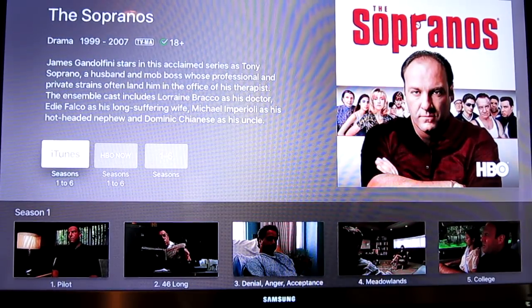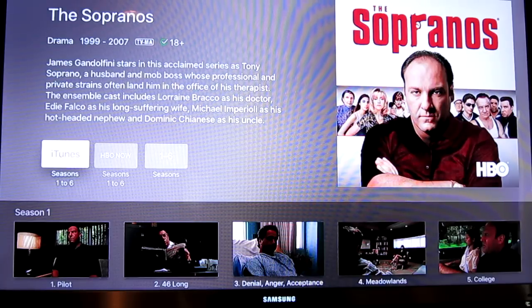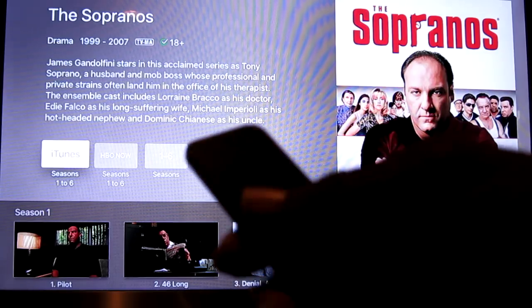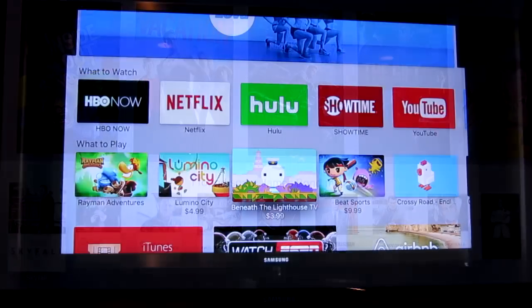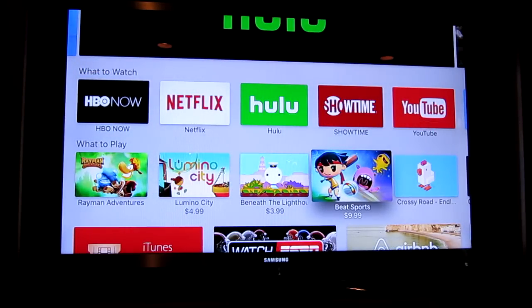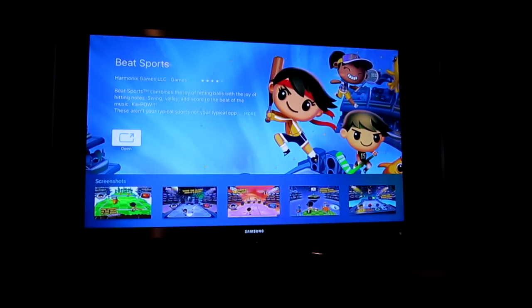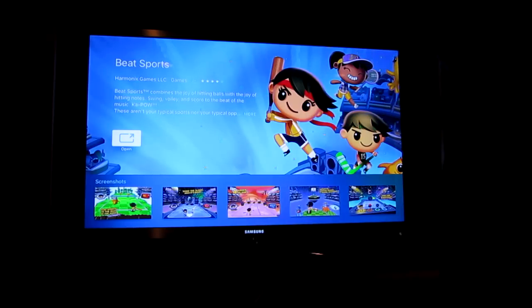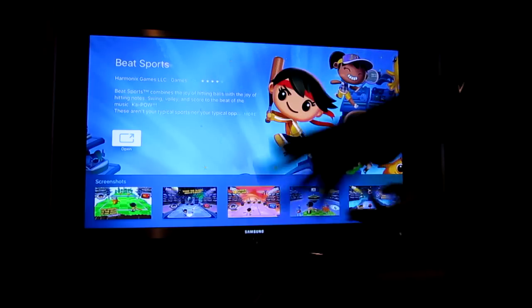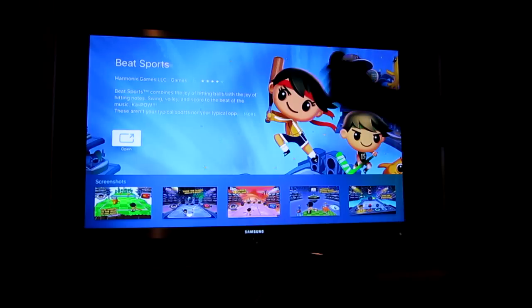I'm going to download a quick game. I'm in the App Store and I'm going to buy Beat Sports for $10. I hear it's really cool. You use the new controller just like a Wii remote - you swing your hand and adjust your controls. I'm not going to show gameplay because this isn't about the game, and I don't want any copyright issues. Anyway, this is just the unboxing and setup of the new 32 gigabyte Apple TV.